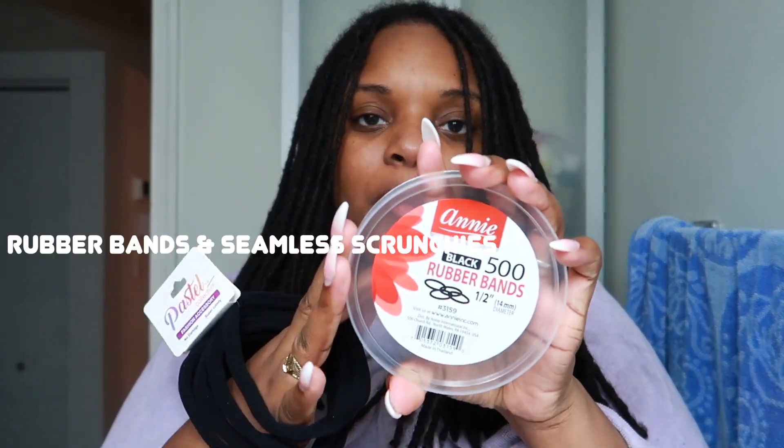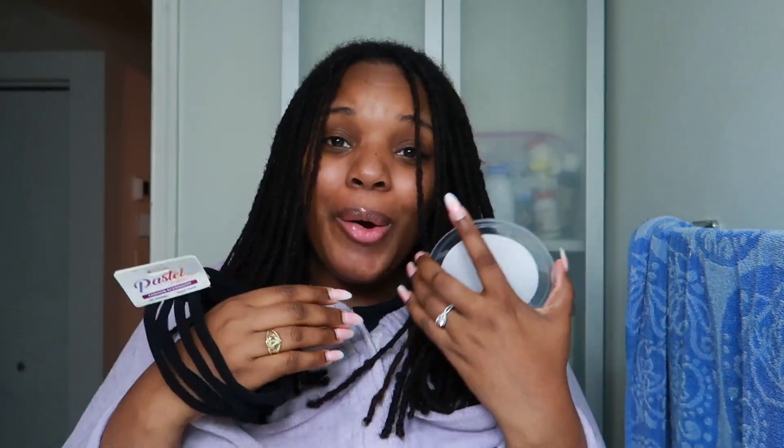Last but not least, I also got a new pack of rubber bands. Now, if you've been subscribed for a while, you know I'm not a huge fan of rubber bands because they actually ended up damaging my ends over the years. So I probably won't leave these in my hair for more than two days, but I'll still keep the braids in until they start to unravel on their own. I wouldn't recommend keeping rubber bands in for too long because it causes way too much tension at the ends, and your locks will start to pop off if you keep them in for weeks at a time. I'd say five to seven days max.